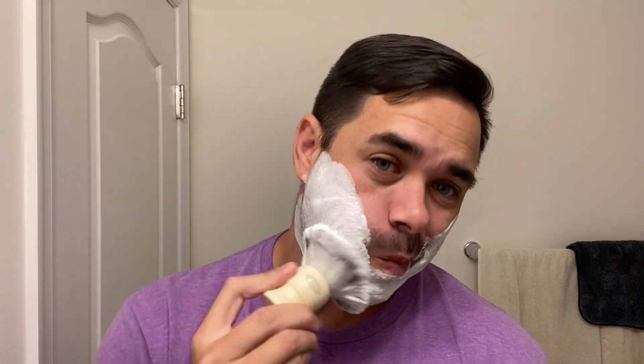It consists of donkey milk, water buffalo milk, donkey whey protein, water buffalo whey protein. It's also got cocoa butter, kokum butter, lanolin, hops extract, shea butter — really just a plethora of great ingredients.